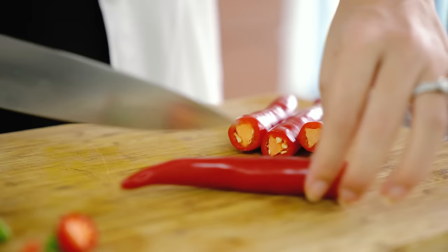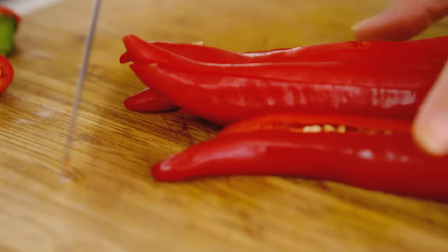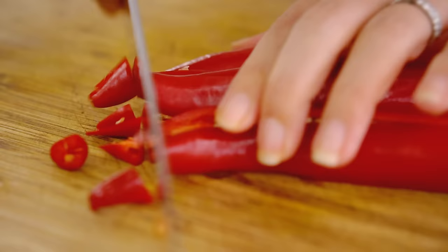I like to leave the seeds in because I'm not afraid of the spicy chilli — the spicier the better for me. If you would like to leave the heat out of this, take that white inner seed part, the white pith plus the seeds out. That's going to keep it mild. I just need a rough chop here because I'm going to put these in the food processor.